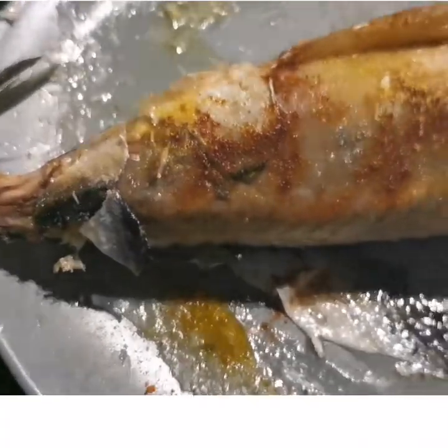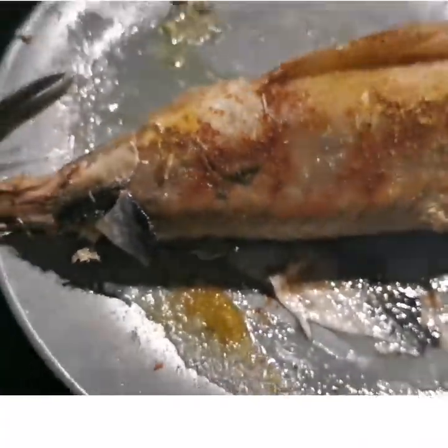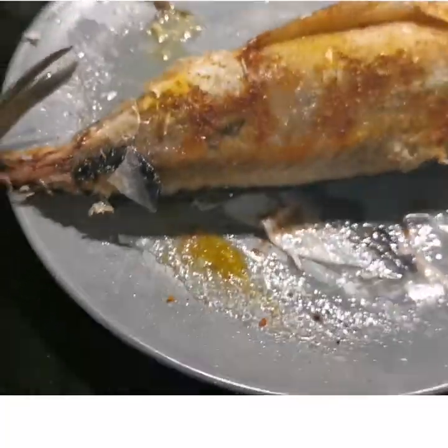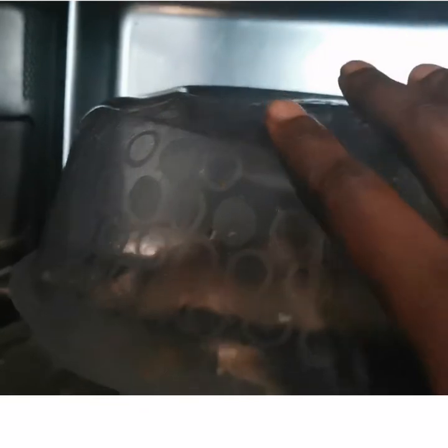So I'm going to be putting it back in the microwave for another five minutes. After that, my fish will be ready. It's already inside the microwave — I'm going to put it for another five minutes.